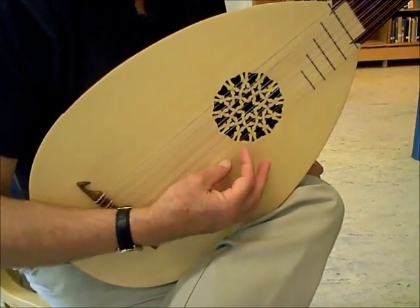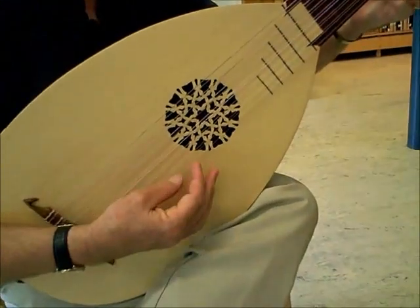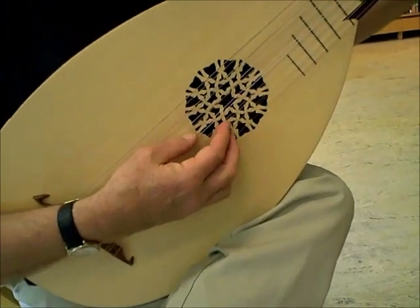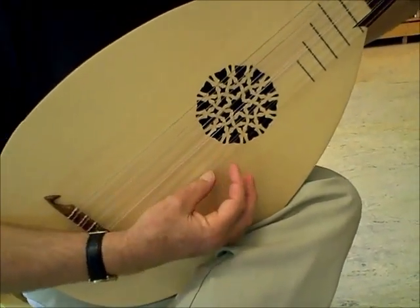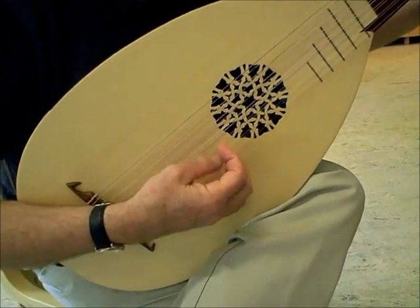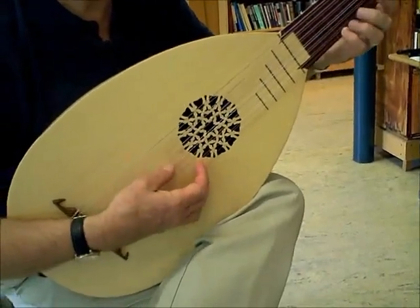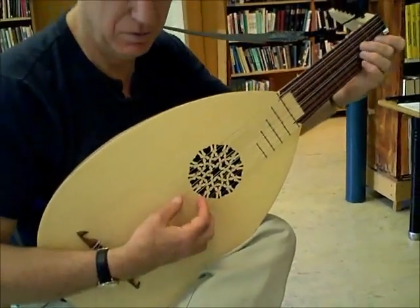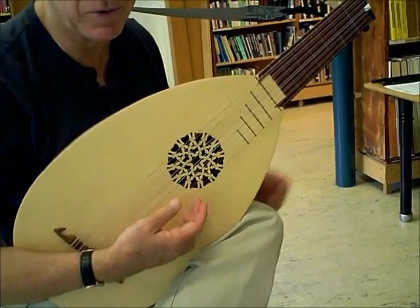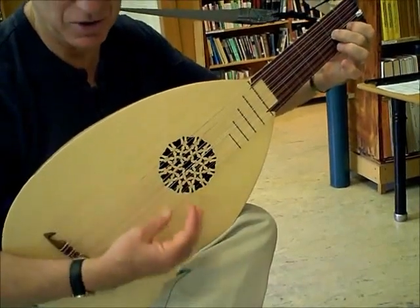And then just one string — the first string is the easiest one. Sometimes we have to change quickly from playing a chord into moving with the thumb and finger. Sometimes it's longer. Sometimes you might just use one finger two or three times, but when it starts to feel natural, it's nice to go to the thumb and finger.